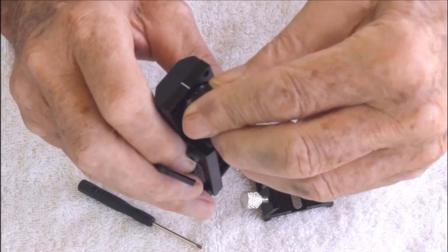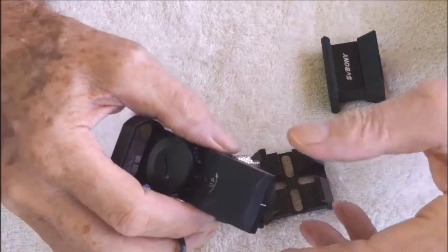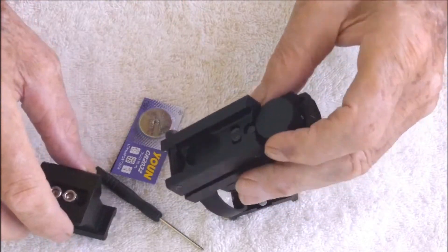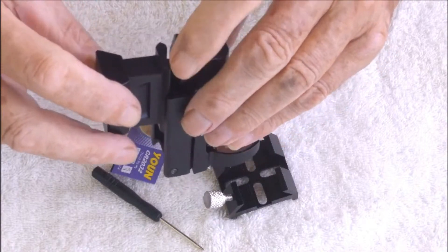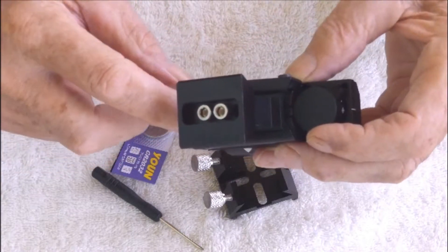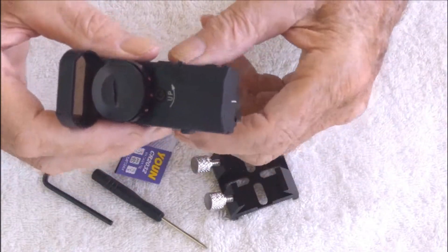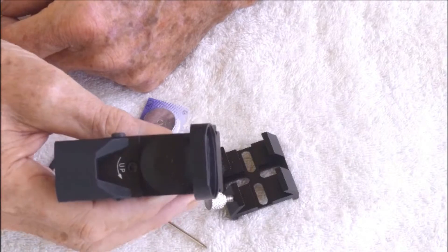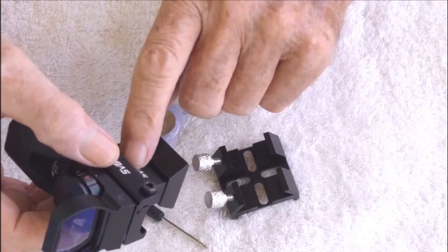At the back there are four reticle settings: a cross, a dot, a target, and a cross-with-dot - that pretty well covers everything. If we ease these two grub screws, we can slide the wedge in. The grub screw goes right across to stop the wedge from sliding, so you tighten those up. That can then be mounted directly onto your telescope - Celestron, Orion, SkyWatcher, all of those.